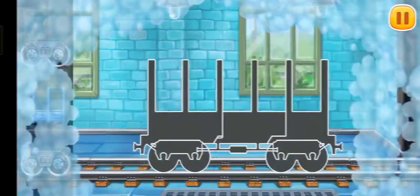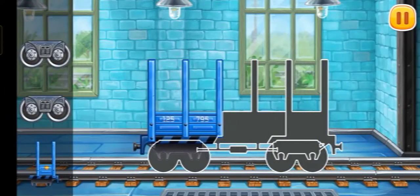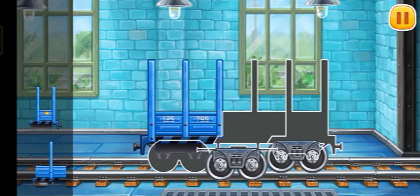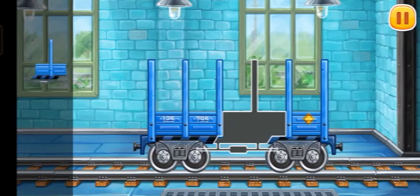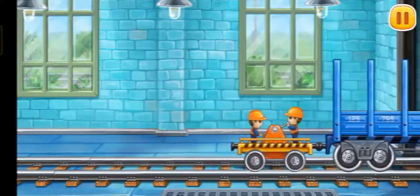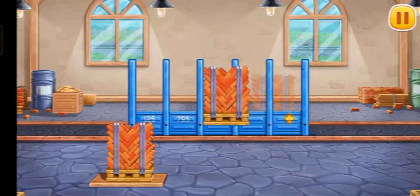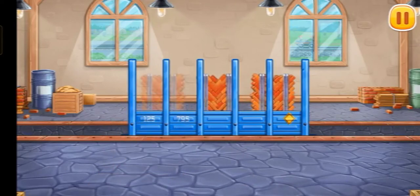Let's assemble the flat car. Hooray! Now let's load bricks for the second floor into the flat car. We did it!